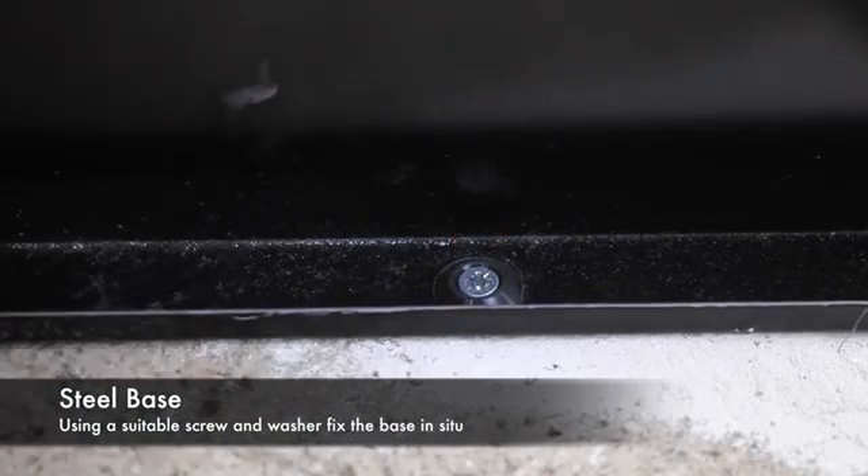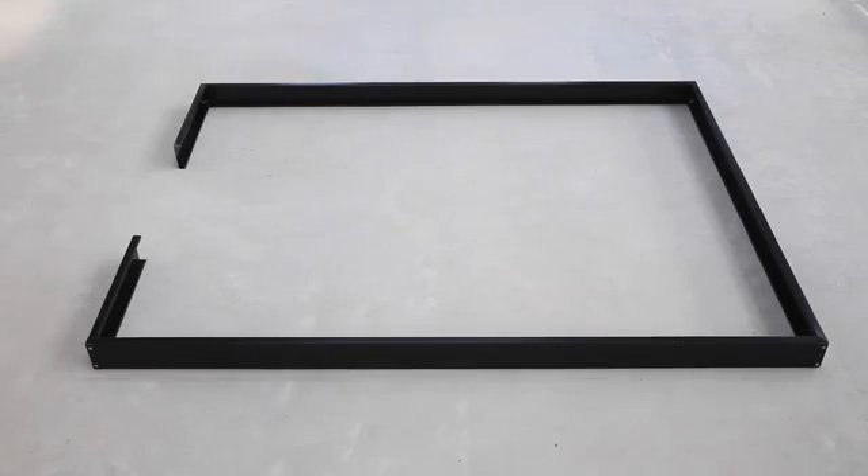Fasten the base down around all four sides using the same method. Your base is now ready to mount your greenhouse.